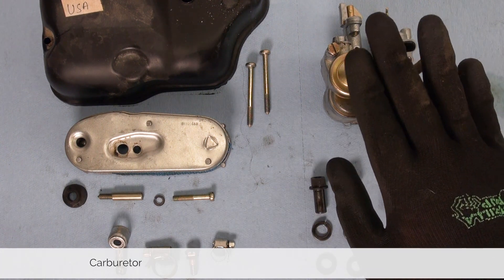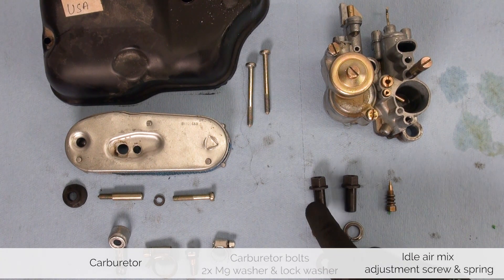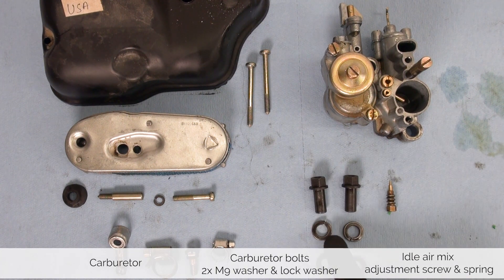If you took the entire carburetor out you are left with the idle adjustment screw if you had to take it out, as well as the two bolts holding the carburetor down with their lock washers and flat washers.